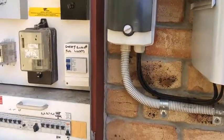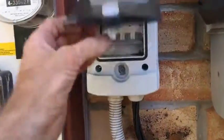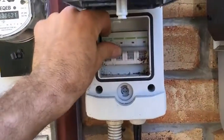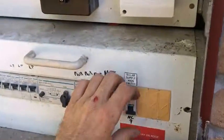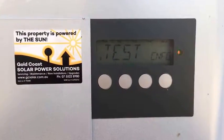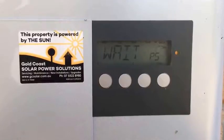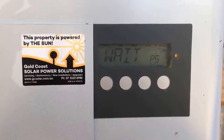Now we'll try a reboot. The reboot procedure isn't as critical as the shutdown procedure, but we'll turn on the DC and then throw on the AC as well. The inverter will go through a startup procedure which usually takes a couple of minutes, and we'll wait to see if the error clears.